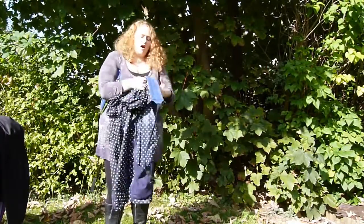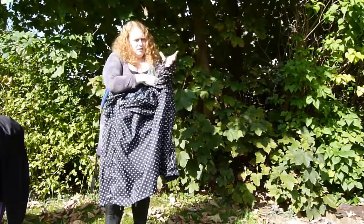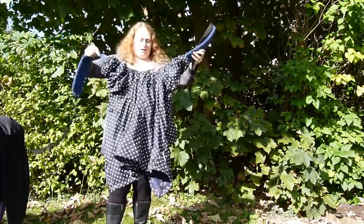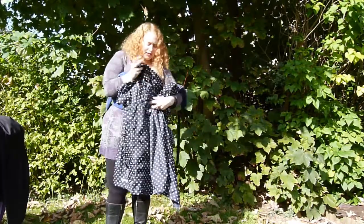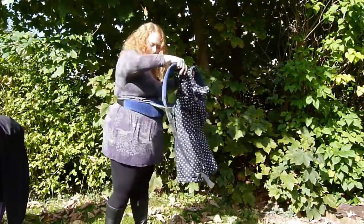I'm going to take the other shoulder strap and feed that through the other sleeve. So you can see I've made myself a little babywearing cover.